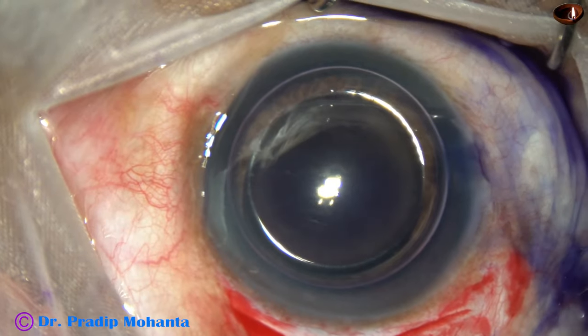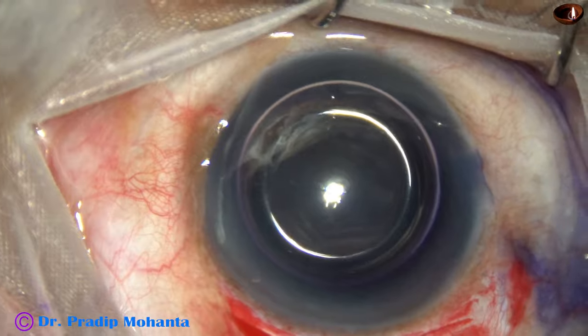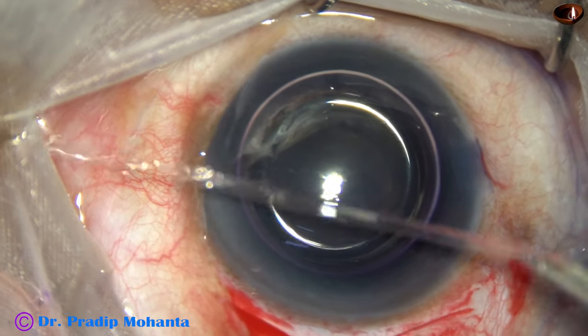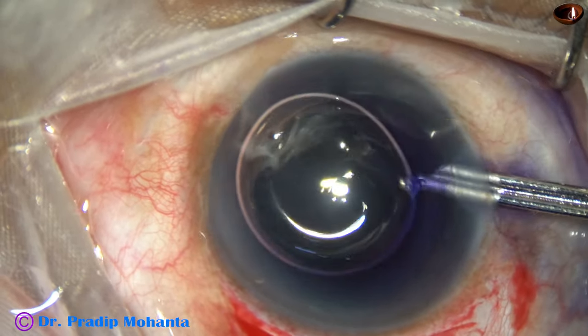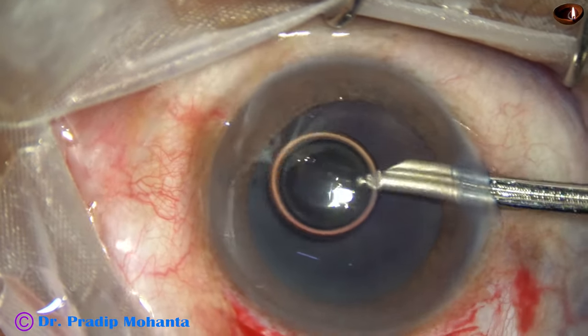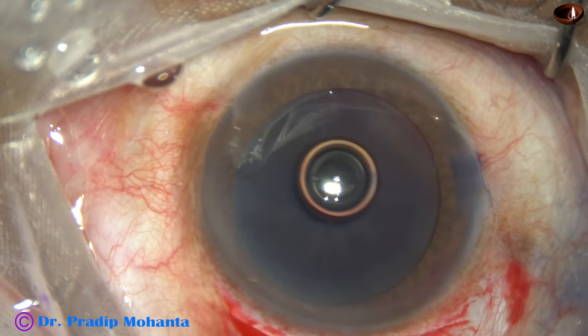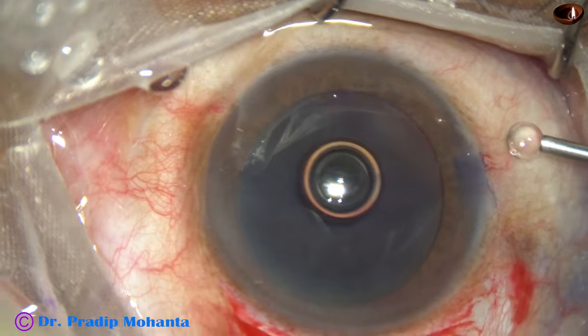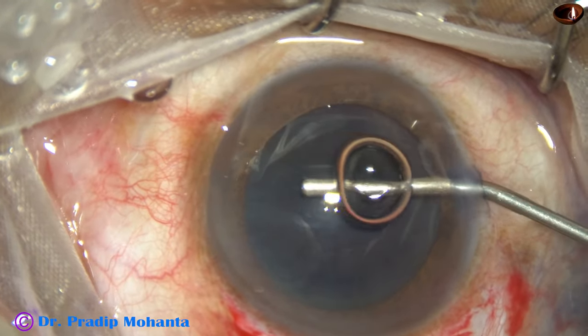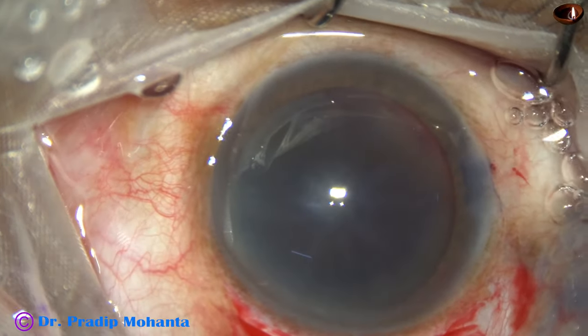The anterior capsule is stained with trypan blue dye underneath an air bubble. The dye is washed out with a Simcoe cannula. The anterior chamber is then filled up with 2% hydroxypropyl methylcellulose.